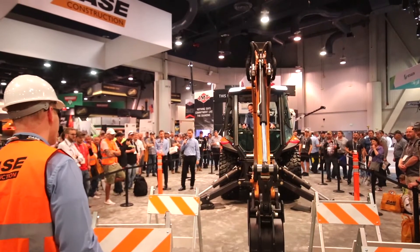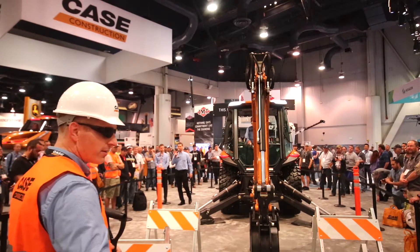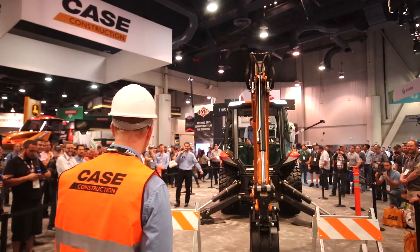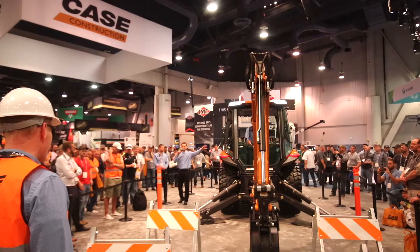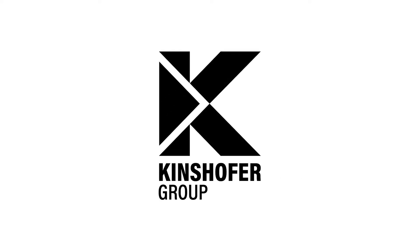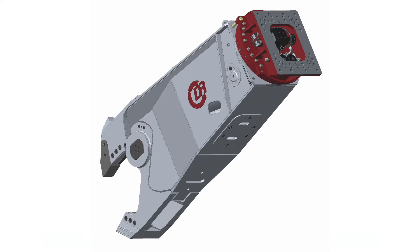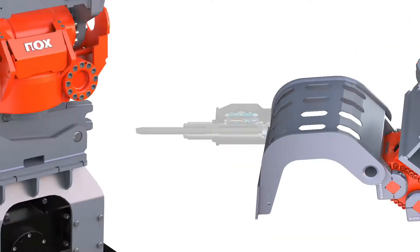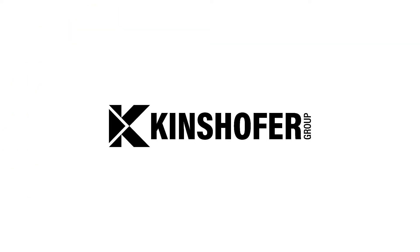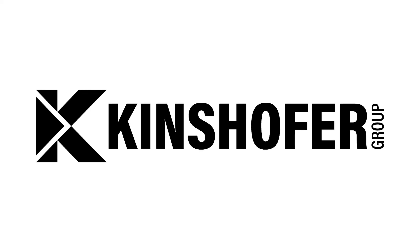And obviously, we're indoors. What do you guys think? Let's give a hand for Rob and Chris. As a leading global manufacturer of crane, excavator, loader, dozer, and skid steer attachments, the Kinzoffer Group consistently develops a wide variety of innovative yet proven product ranges with a reputation for the highest levels of performance, reliability, and safety. Visit kinzoffer.com for more.